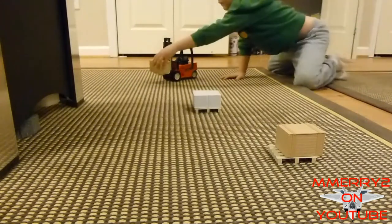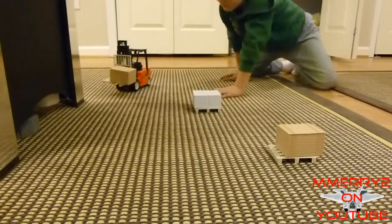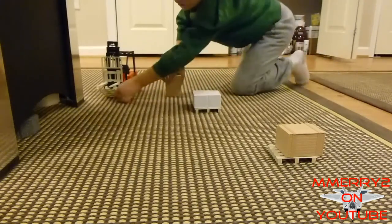It drives fine on hard floors and firm carpet, but not as well on soft carpet. It gets easily stuck on transitions.